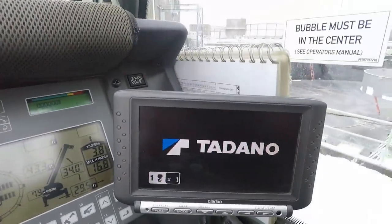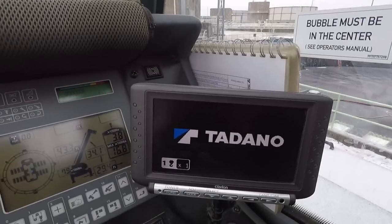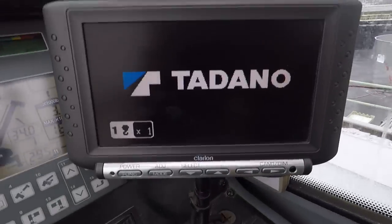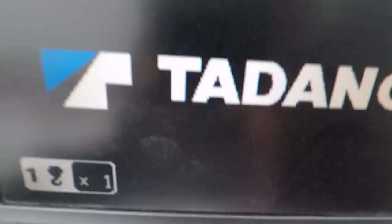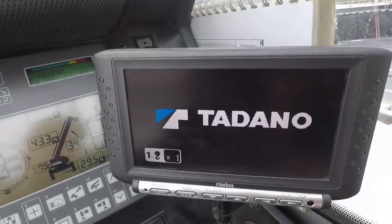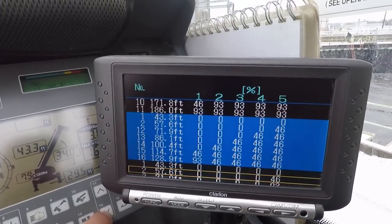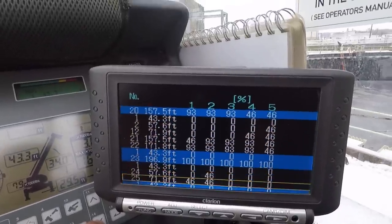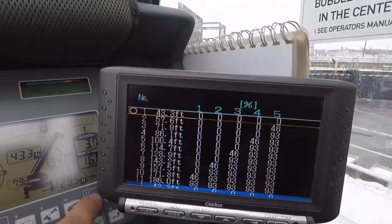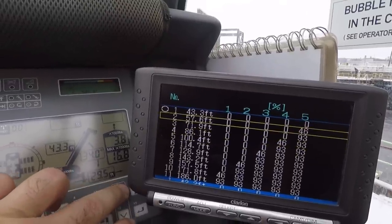I'll scroll over to this screen. This is our Clarion screen — called that because it was made by Clarion. This is a multifunction display that we use for selecting our boom lengths and boom configurations. I'll scroll through all the different boom lengths we can use — this isn't all of them. There are even a few we can add once we put the jib on. This is where I choose what boom configuration and boom length I want.